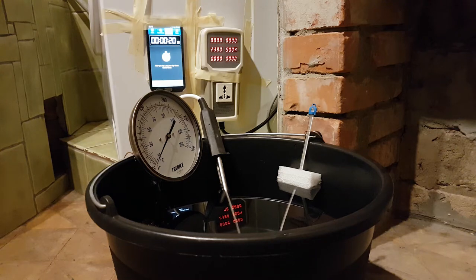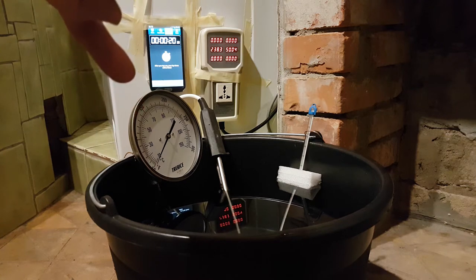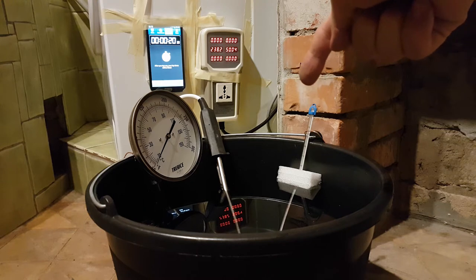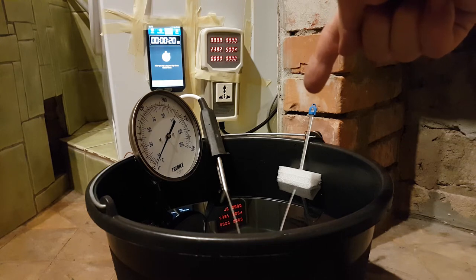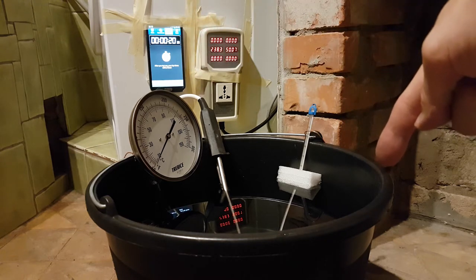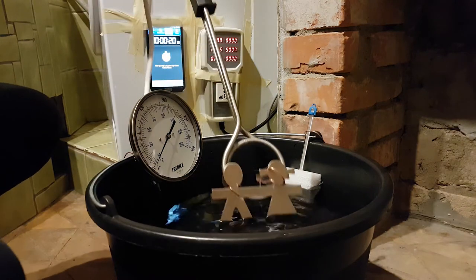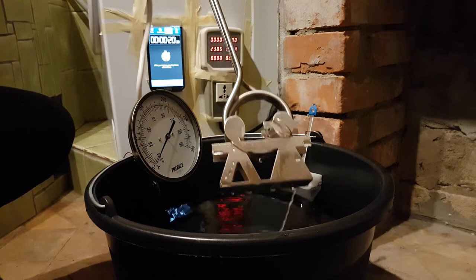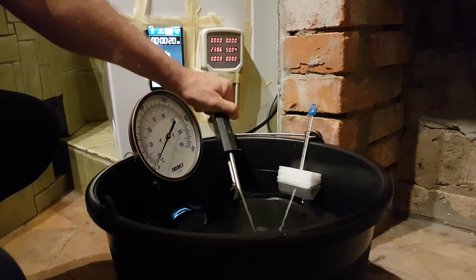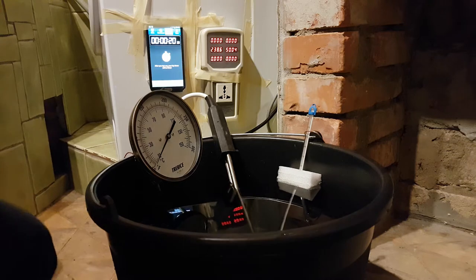Here's our little bucket test. We have the stopwatch over here, the power monitor, an analog dial thermometer reading around the top third, and an alcohol-based analog temperature sensor reading the water which, from the tap, is about 12 degrees. Here's a three kilowatt heater in our bucket, with a little standoff to keep it from touching the side and maintain good convection. We're going to plug it in and see what happens.